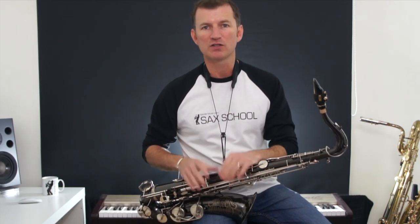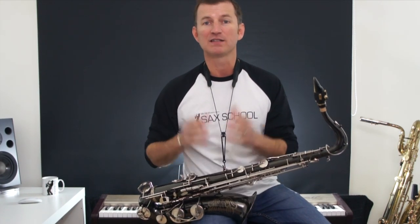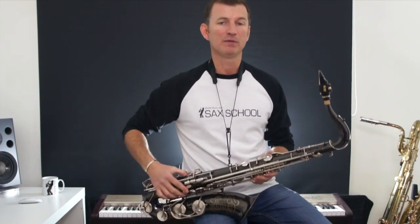G'day, Nigel McGill here. I've got a quick tip for you today about getting a growly saxophone sound. It's something that I go into more in depth in Sax School, but just a quick tip for you today. If you're just about to start doing some practice, this might be something that you could have a bit of fun with.